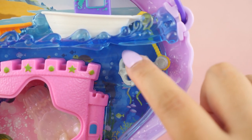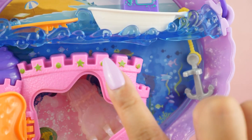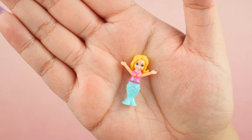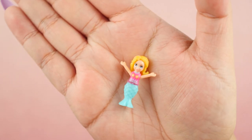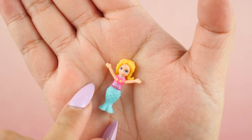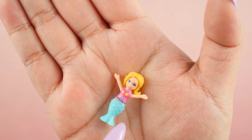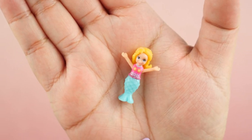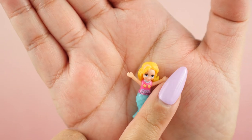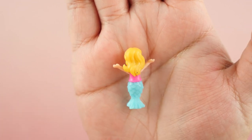They definitely put a lot more detail into these graphics than they do normally. Here is Polly as a beautiful mermaid — this is the first pure mermaid doll I have gotten in the modern Polly Pocket set. Her tail is actually attached to her, so it's not an additional accessory; she is indeed a true mermaid. Very pretty. Her hair is also really gorgeous — it has lots of movement which makes it look like she's swimming.